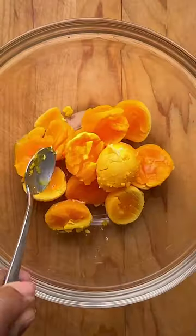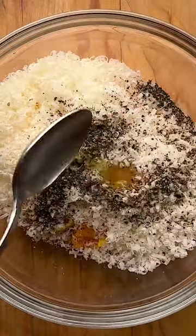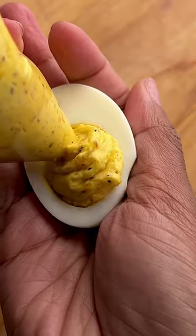Add pecorino, parm, loads of pepper, reserve guanciale or pancetta oil, then top with more parm, pepper, and a little guanciale and you're good to go.